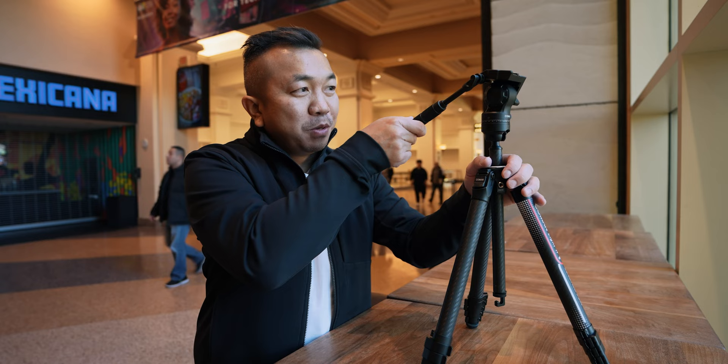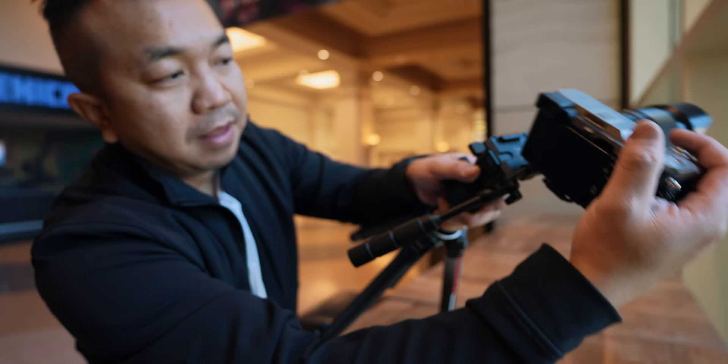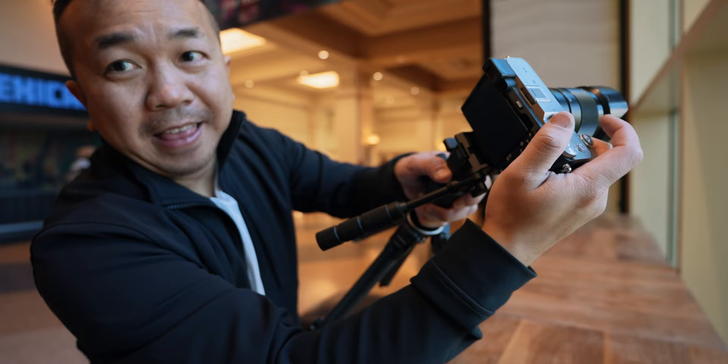So if you want to get some really good buttery smooth cinematic shots with the tripod in a very compact mode, it's right here in this carbon fiber state. There's also a quick release at the top and it's really cool. What happens is I lean this into the left side and then push down on the right and it snaps in — and that's not going anywhere.